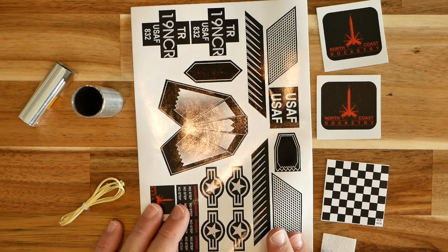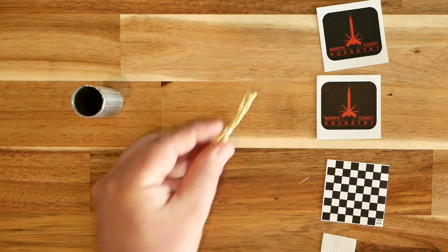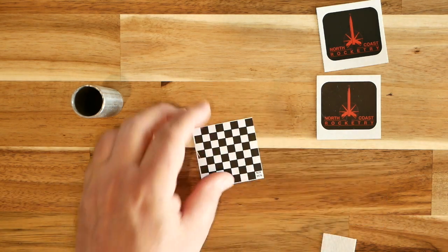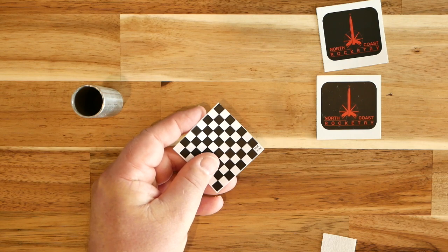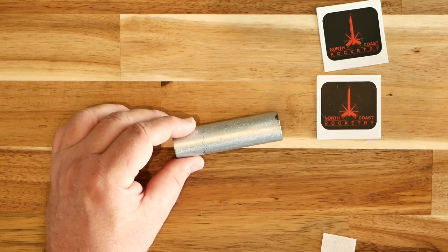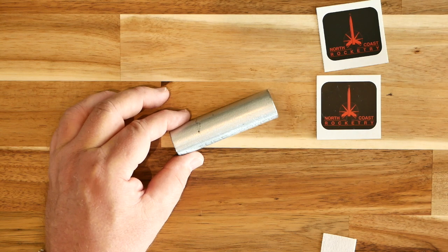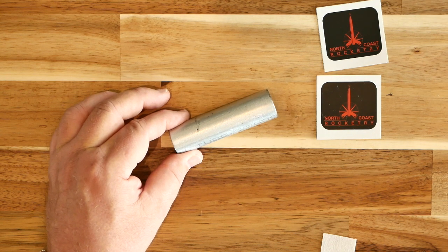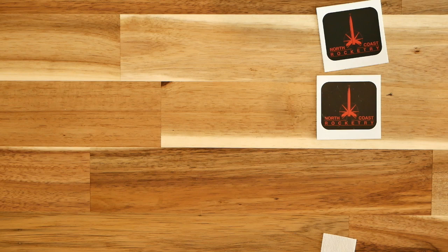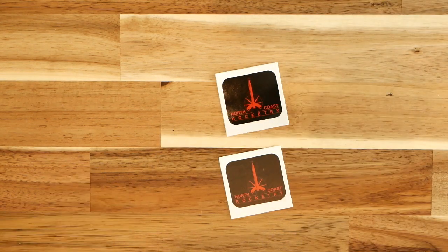Also in the bag are a sheet of pressure sensitive markings, a streamer for the pop pod, a Kevlar shock cord, and a sticker for attaching the shock cord to the streamer. This is a really surprising bit right here — this is a chunk of pipe that becomes part of the forward end of the pop pod. It acts as a mass that keeps the CG as far forward as possible during boost. When it gets ejected, the CG of the glider moves aft, allowing the glider to, well, glide. It's very similar to the Sky Dart we looked at a moment ago. Also included are some hinge material for the moving aileron and a couple of North Coast Rocketry stickers.